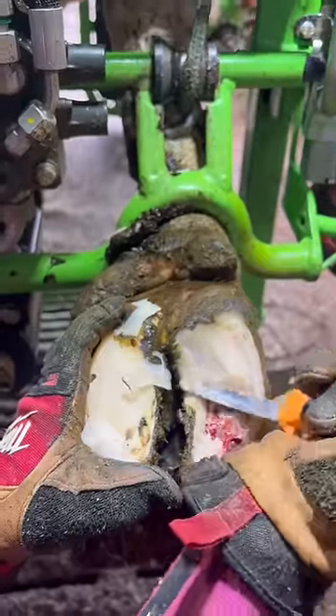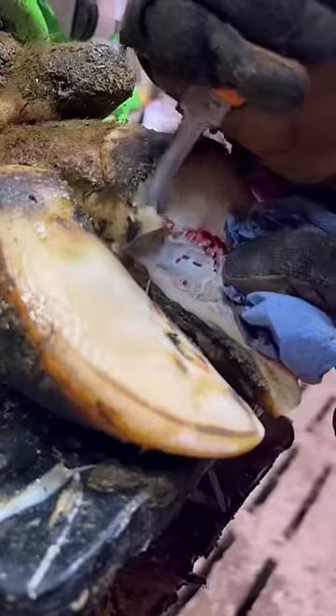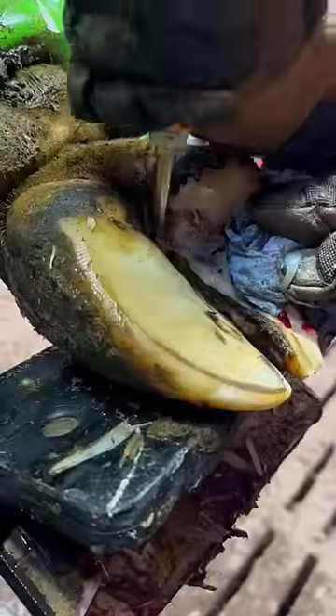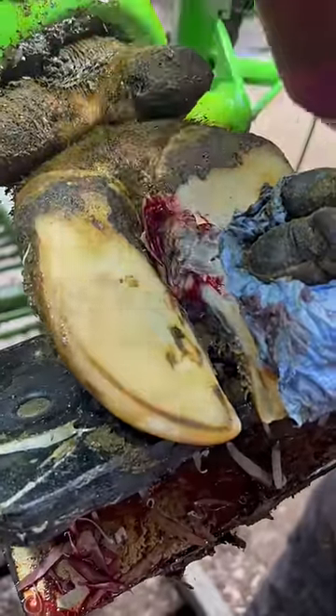Look at that cavity, tracking all the way through her foot. Look, it's not attached. Perform begone.